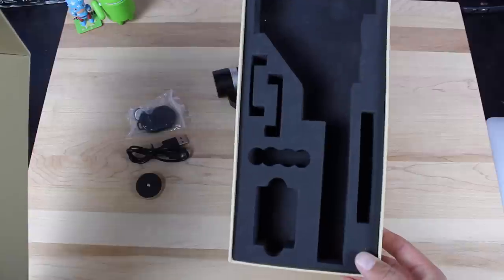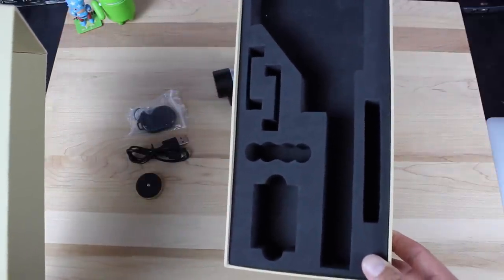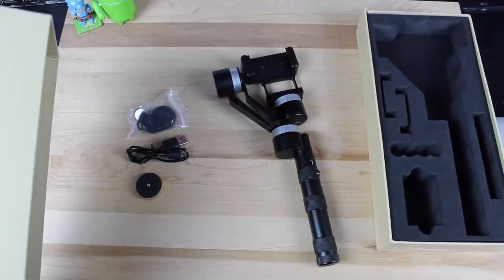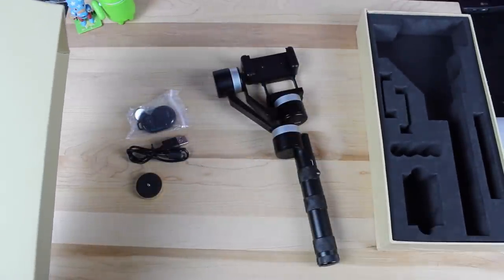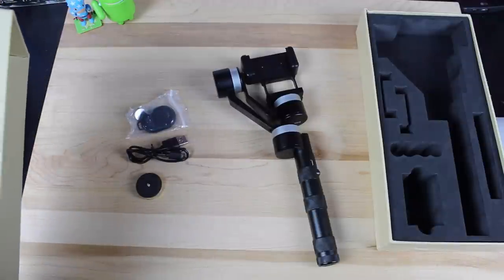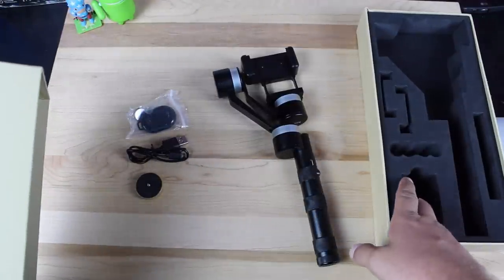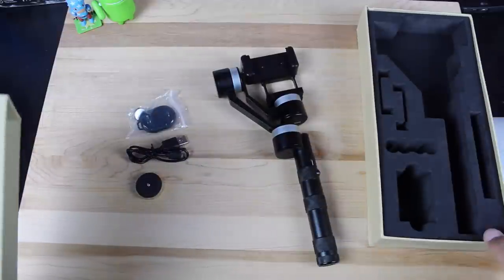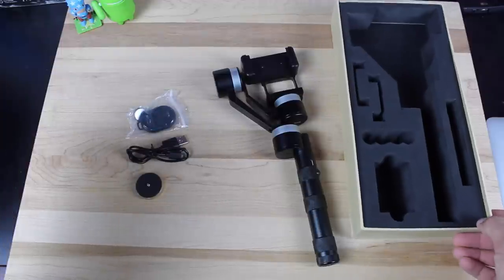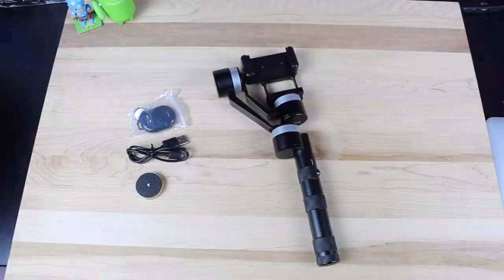There's a spot in there for your two rechargeable 18350 LiPo batteries. What's great about those batteries is you can purchase spares anywhere, and if you run out of battery you can just swap them out. There's also a charger slot, a spot for the actual gimbal, and room for cords, counterweights, or your remote — making for really convenient carrying.